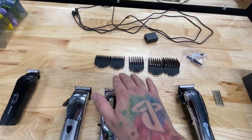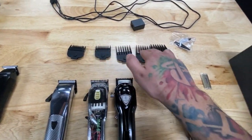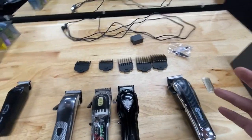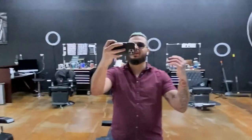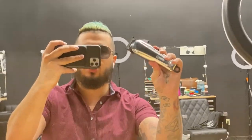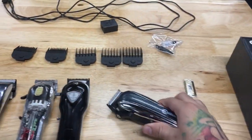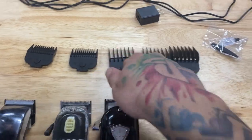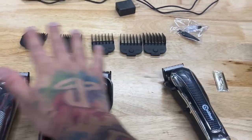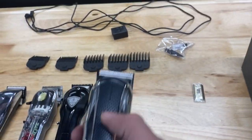Let's talk about the guards real quick. These are magnetic guards — you get the half, the one, the two, the three, and the four. At first I was confused why they'd give me a one and a two and not a one-and-a-half, but trust me, you don't need the one-and-a-half with this machine. It's not necessary at all — you're going to skip it and be able to fade right from the one open into the number two.